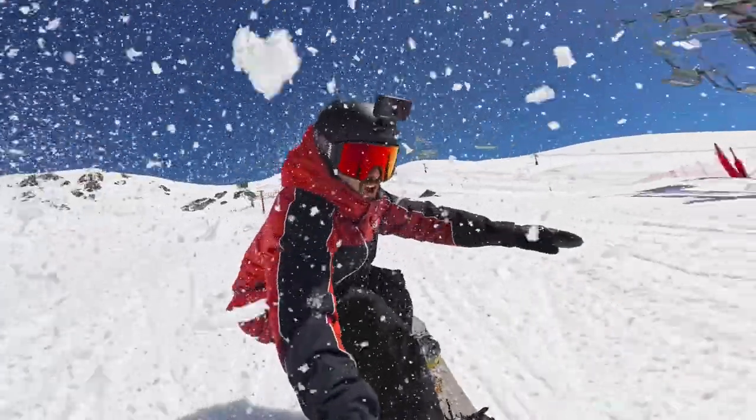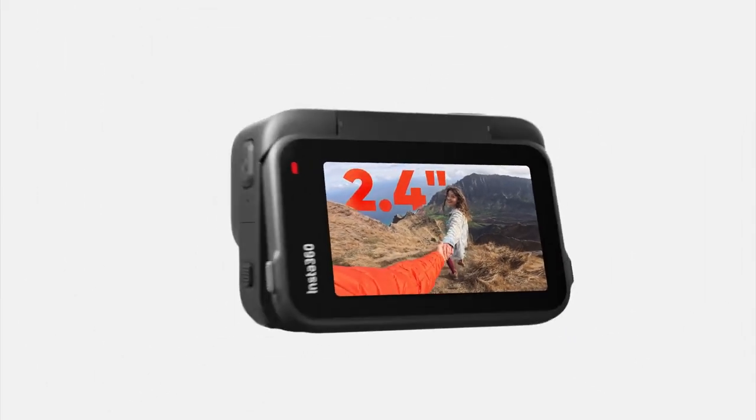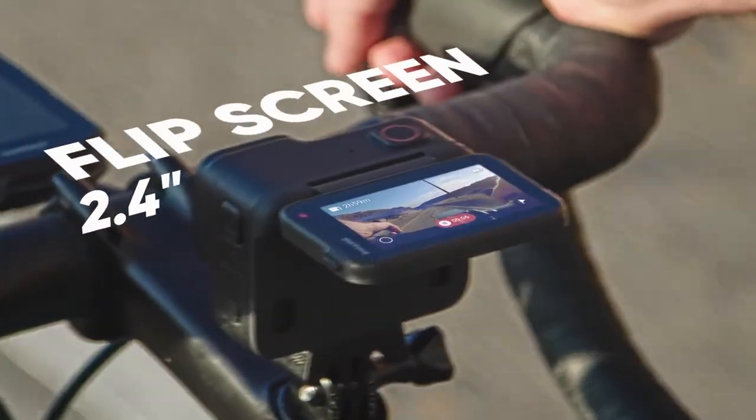Immerse yourself in every epic moment with 4K 120 slo-mo. See what you shoot with the huge flip screen — a first for any action camera.